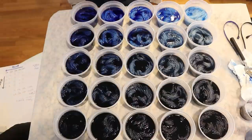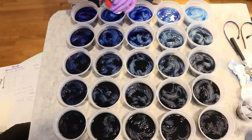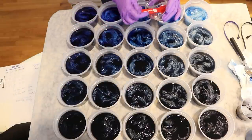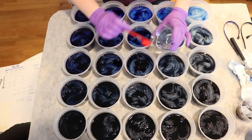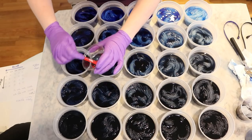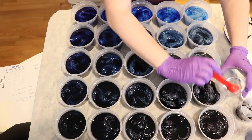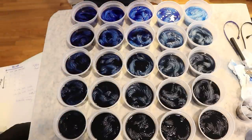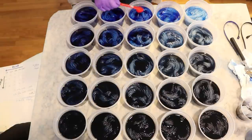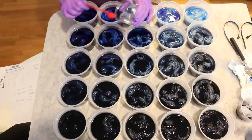Now we need to go ahead and add acid. I am going to add one teaspoon of white vinegar to each of these containers. I'm now debating — I have no idea if this is going to be enough for the darkest blues to bind, so maybe we'll want to do two. Too much acid won't hurt. We will be leaving these for at least overnight, maybe a couple of days before we try to set the color. I think I'm going to add one more teaspoon of vinegar to each of the cups.